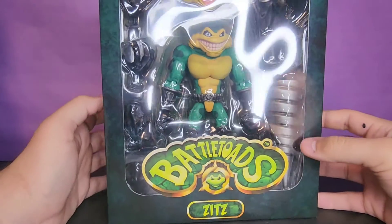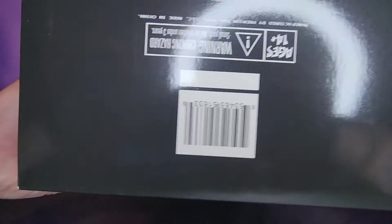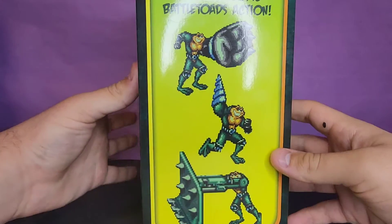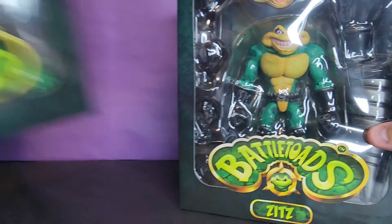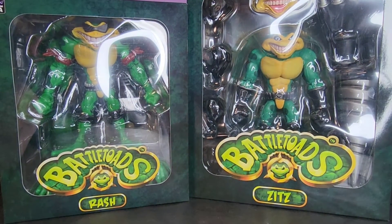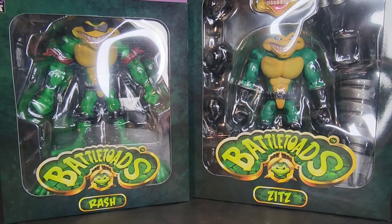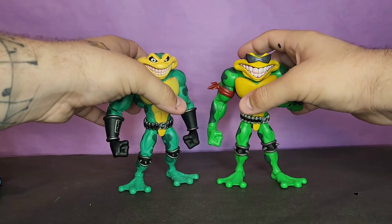Tight fit for Zits. Same artwork on the side, you get a little bit of difference on the bottom, the barcode, and some sprites from the game. I know these have been out for a little bit and I'm sure people have already been doing reviews on them, but I finally got my hands on them and I'm pretty damn excited. Without further ado, let's go ahead and pop these toads.